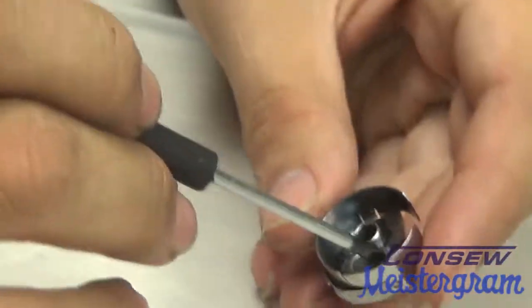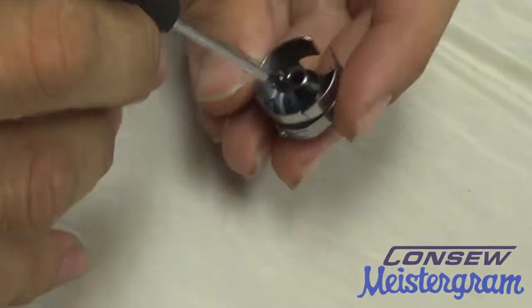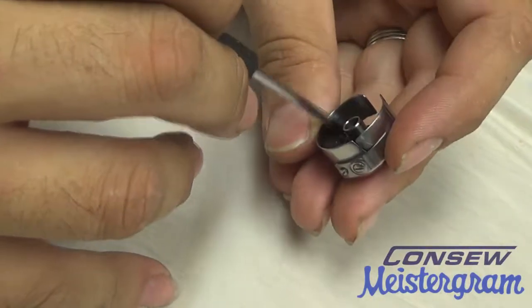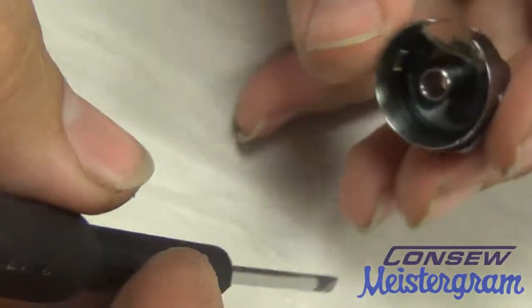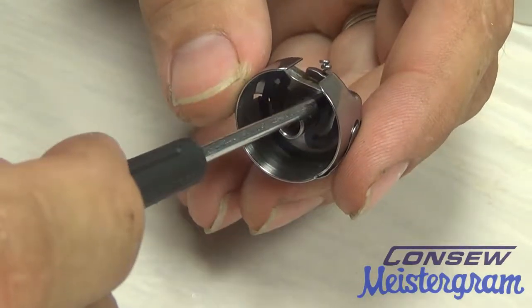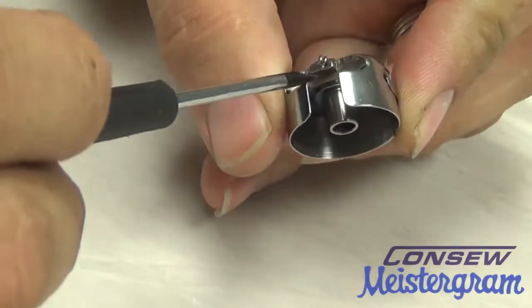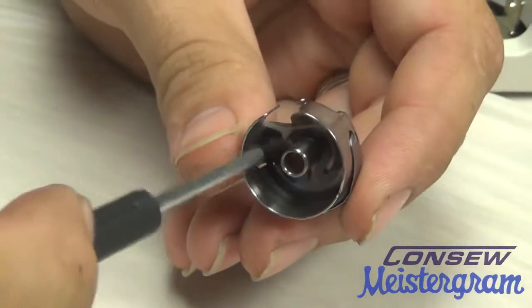We'll go ahead and slide this down. Now, using something such as a screwdriver, we'll gently push that backlash back into place, making sure that those four clips fall in the gaps corresponding with the bobbin case. Once we have it back in the correct place, the sides of the backlash will sit flush with the flat part of the bobbin case. The center will have a spacing, which is the functionality of the spring that allows the bobbin to push forward.